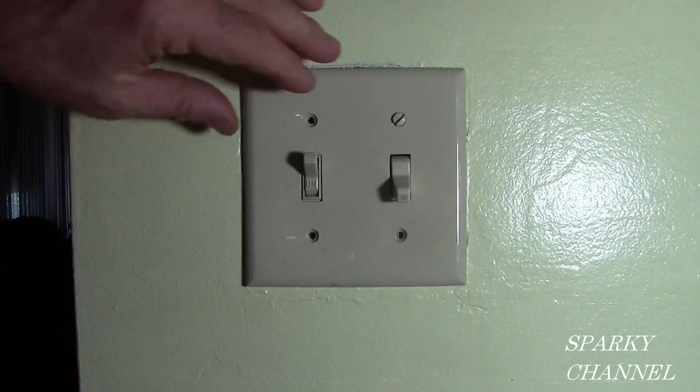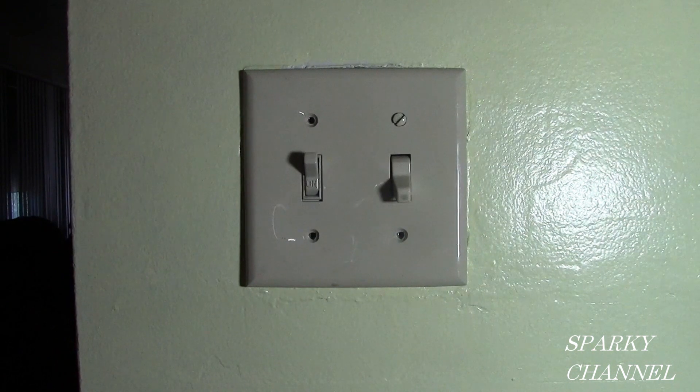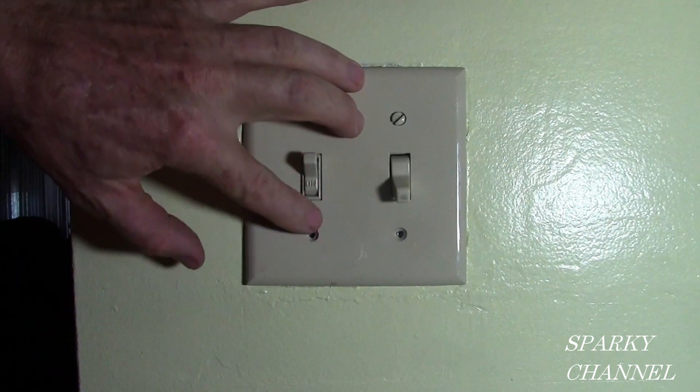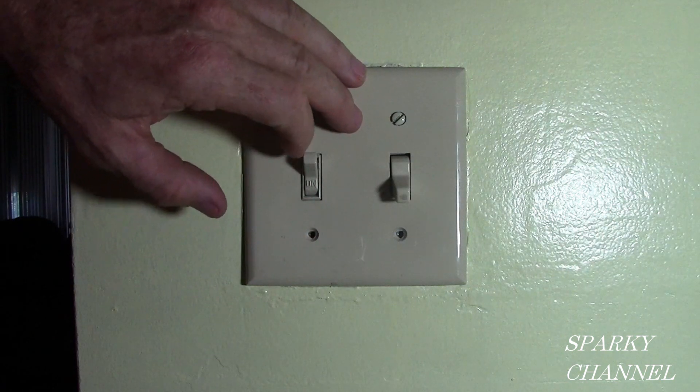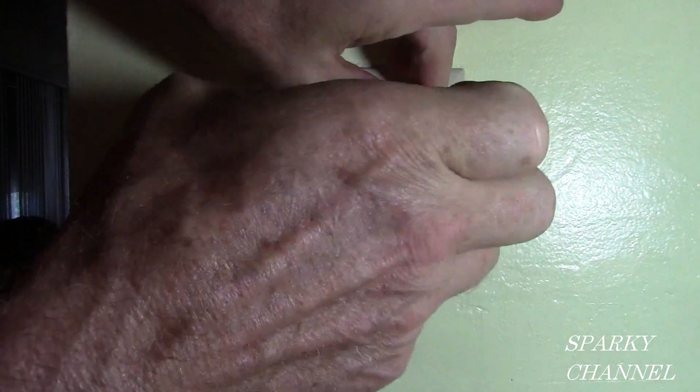With working on electrical switches and things like this from houses built in the 1950s, you never really know what you are going to find inside. I can see that these are not the original 1950 switches, so someone has been working on it and their level of expertise is unknown. We will just see what we see when we open it up.